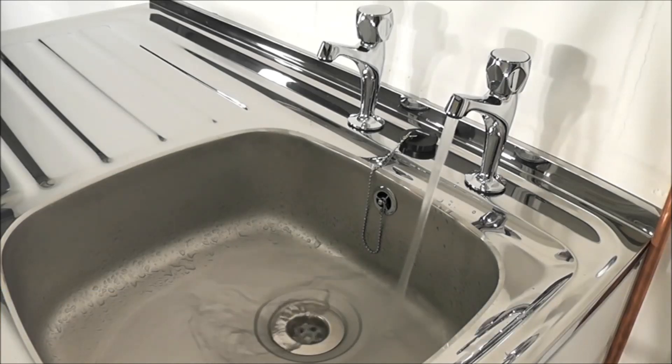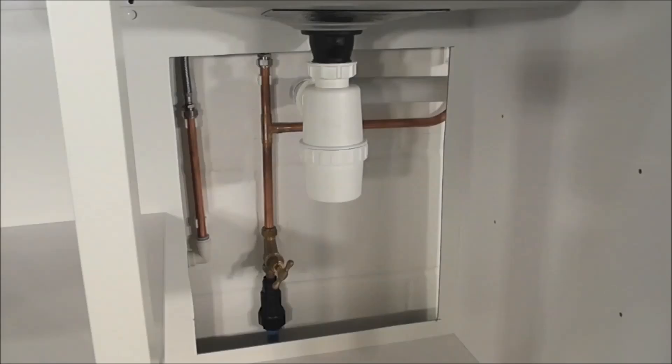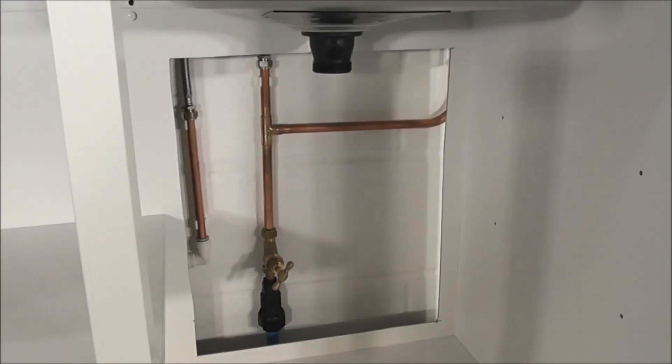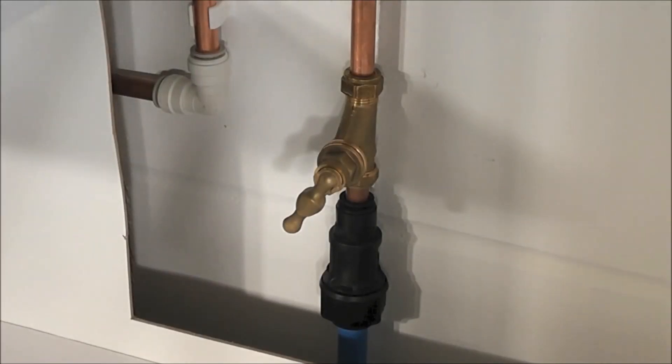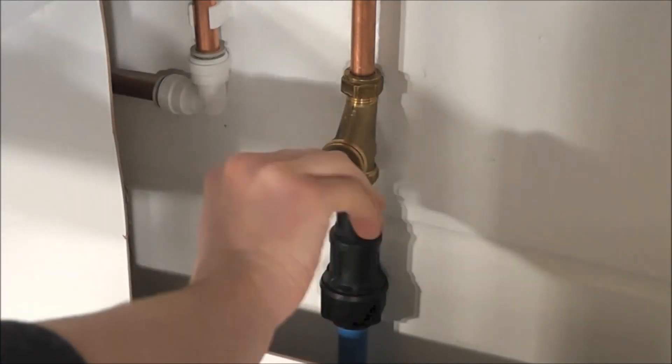Now onto the installation of the Flowmate pump. Here we have a typical installation where the pump would be located under the sink by the rising main of the house. For clarity of the installation process, I have removed the waste pipe under the sink in order to get a better view. The first step of the installation process is to turn off the rising main to the house.